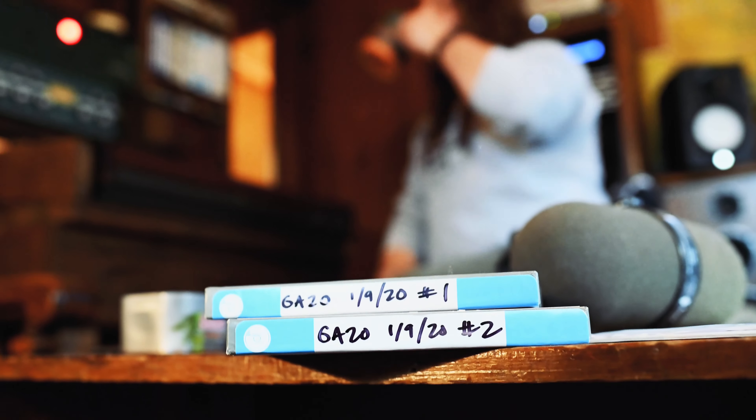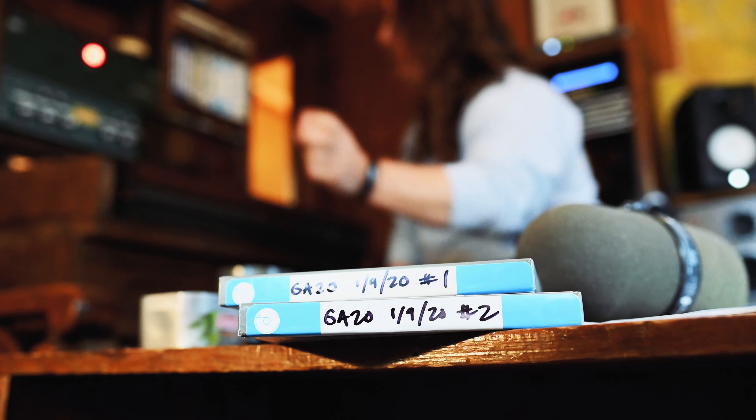So we're going to go through the mics that were used — it's pretty basic — and then go through each of the tape channels so you can hear the raw tape multitracks.